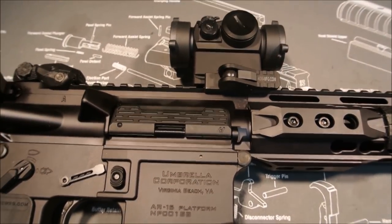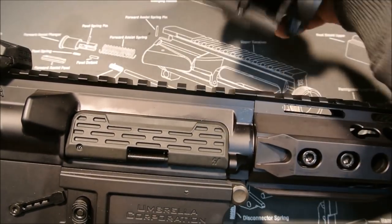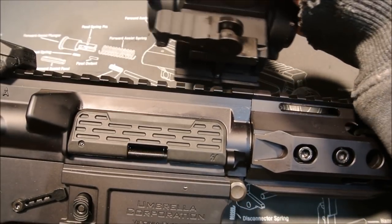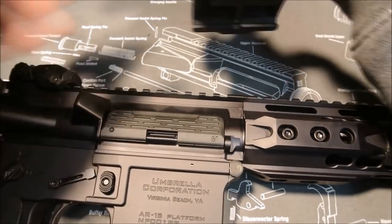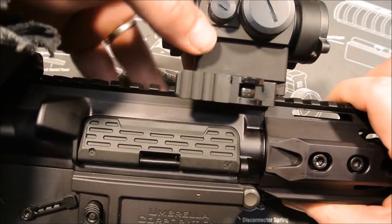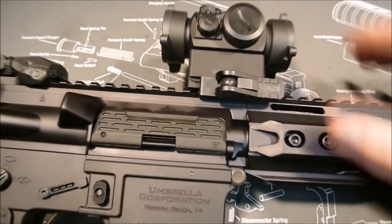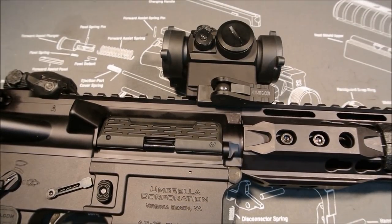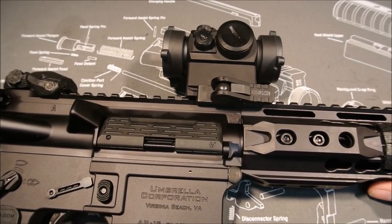Here we have it on the rifle. Mounts up real quick and easy — super quick and easy. Taking it off and going back on, it locks back on very tight — not going anywhere. All in all I'm very happy with the optic and the mount. I think they'll do good on this gun; I just gotta go out and zero it in and we'll be good to go.